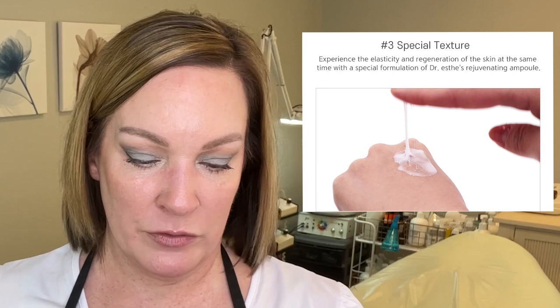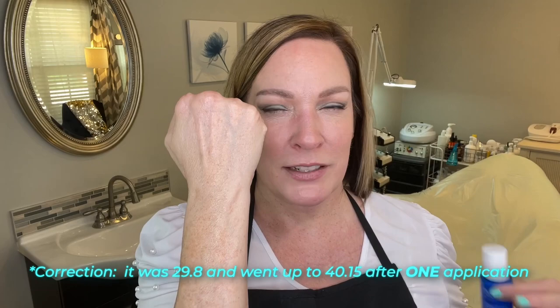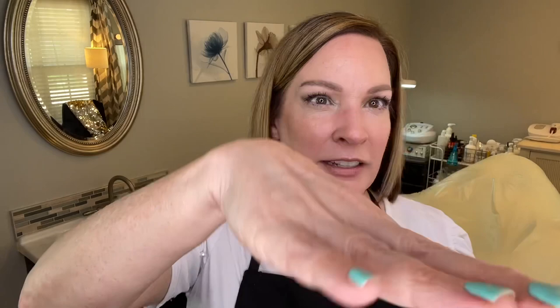Experience the elasticity and regeneration of the skin with the Dr. Estes Rejuvenating Ampoule. It can be used morning or night as part of a skincare routine. The active ingredients are the PDRN and propolis, making it very reparative for tired and summer skin. Let me show you how this comes out — it has that stretchiness to it but doesn't feel sticky. Studies showed skin hydration index went from 30 up to 46, and you can see how all the little wrinkles are just plumped up.